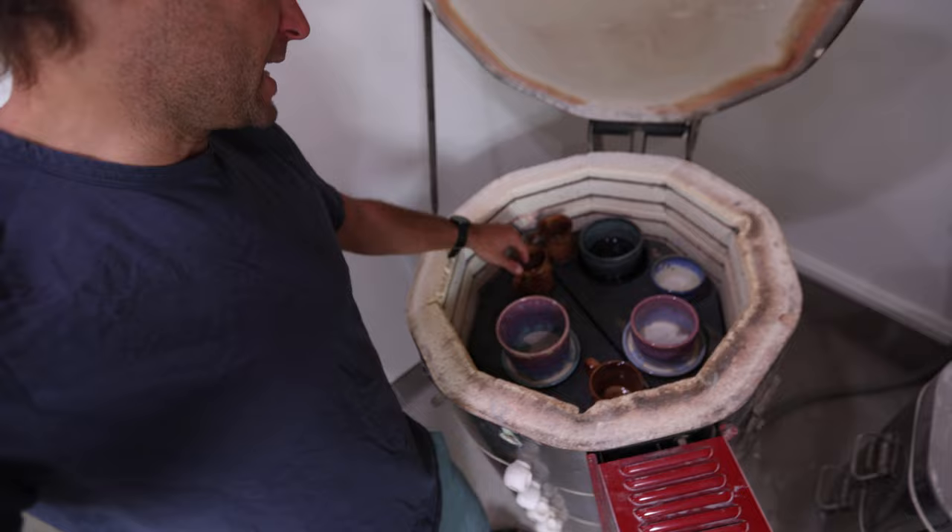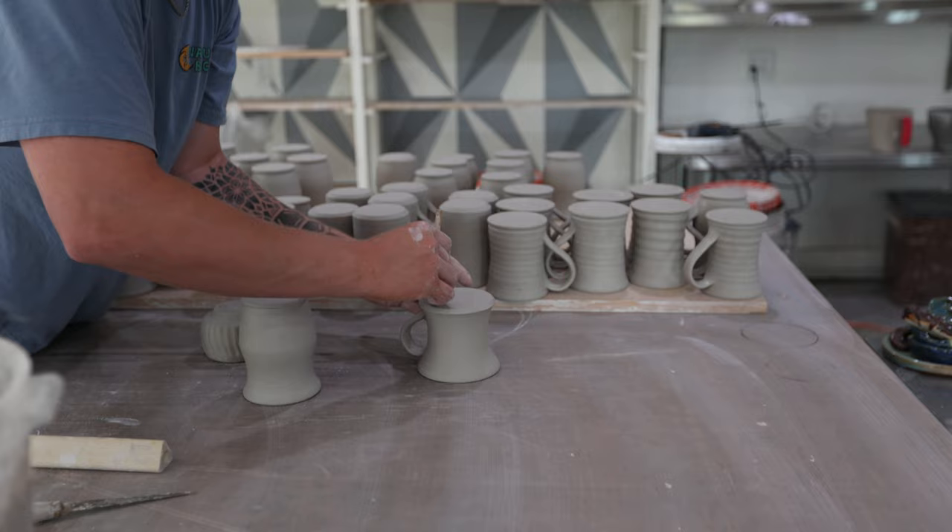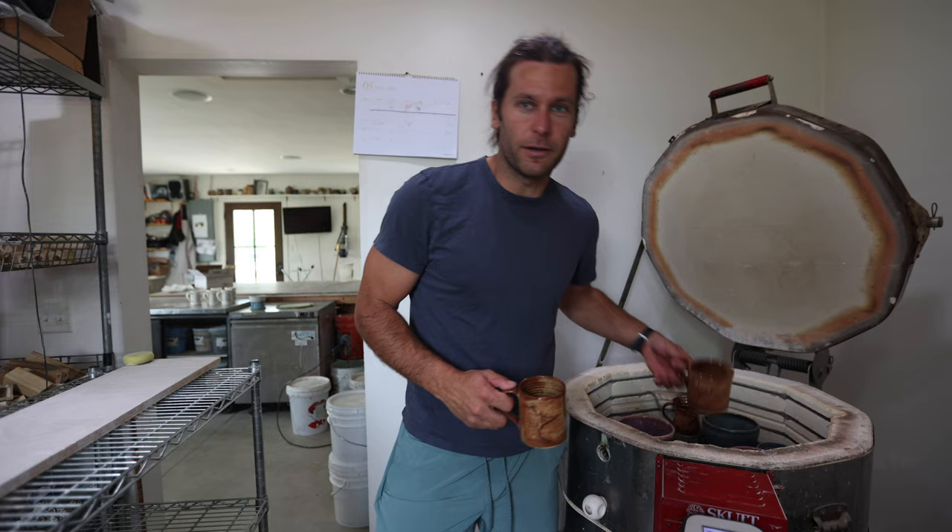For this video, we have a full kiln of Minnesota mugs. These are mugs I've been making for years — they have the shape of the state of Minnesota on them, and we sell them at my coffee shop, Mocha Monkey. If you're new to the channel, I own some coffee shops. My studio used to be at the coffee shop, but now I have this nicer studio at my house. We've been slacking, but now that I've had Kai working in here for a couple of weeks, we can finally get stocked back up.